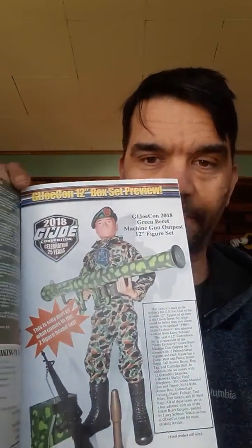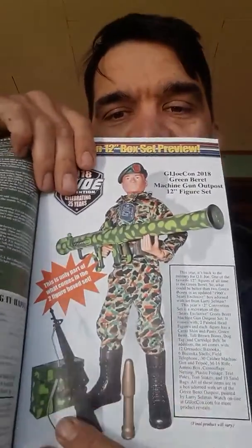One figure is going to have a different colored painted head, a machine gun or M16, and bazooka rounds - the bazooka's going to really shoot. In this issue, they have a story about Ironclaw, talking about Rock and Roll, who is this year's figure.